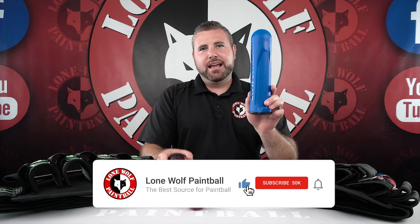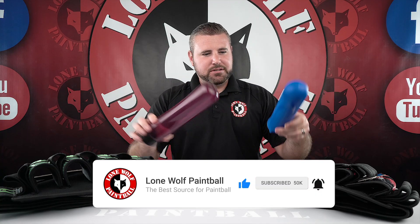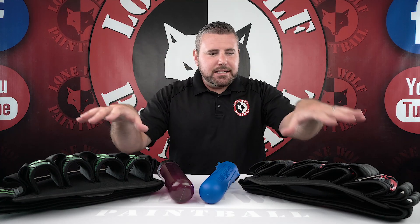I've got an HK Army pod and a Virtue 165 rounder pod. We're gonna see what goes into each pack better without touching anything. These are obviously both brand new packs. The HK pod holds around 140 and the Virtue is a little bigger at 165. Let's get into the pod packs.